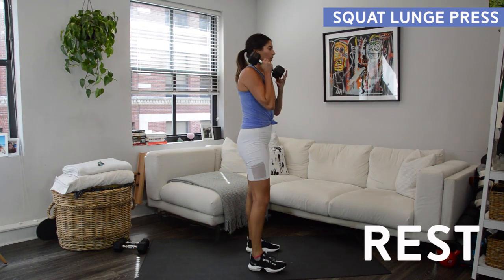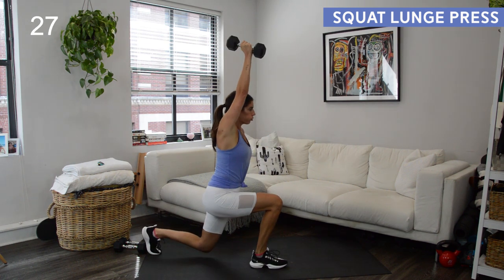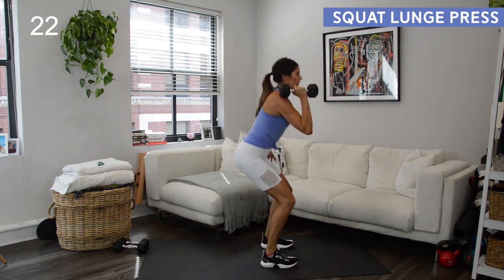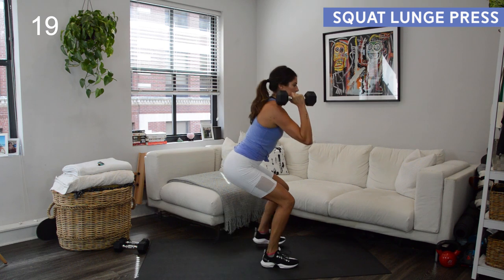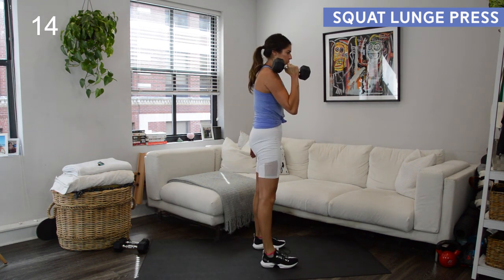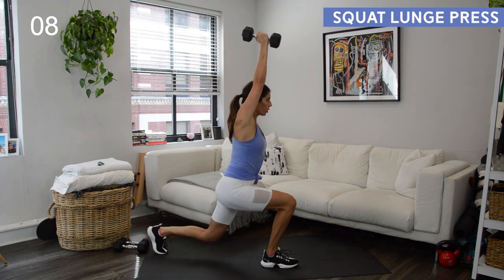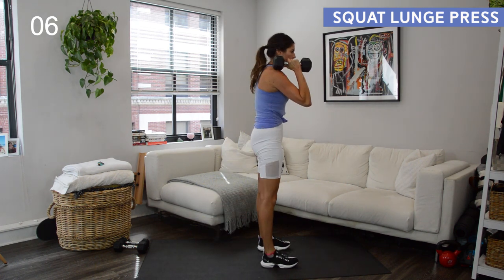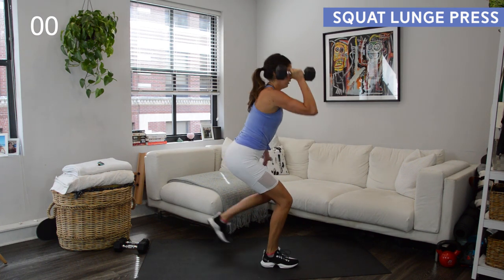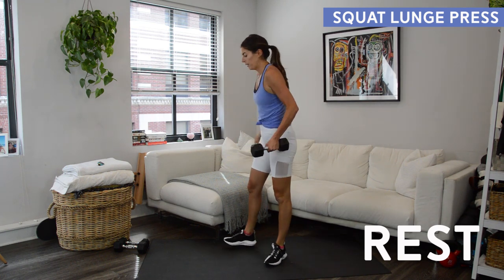Rest. Now we're just going to switch sides, so put the weight in your other hand — the other leg will be the focus. Squat down, explosive shoulder press into that low lunge, step back to your squat, then stand. When you're moving between that low squat and that back lunge, weight is staying in that front heel. Core is active — knit those ribs together. When you do that shoulder press, don't puff out through the rib cage and arch into your low back. Rest — halfway there, switch back to the first side.